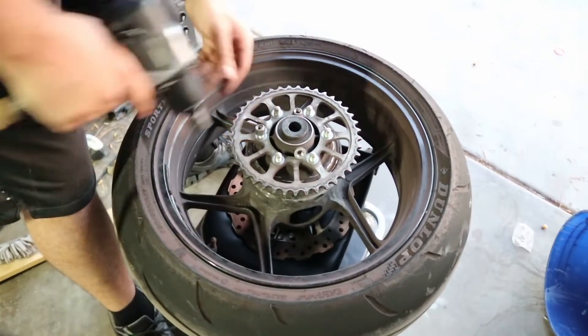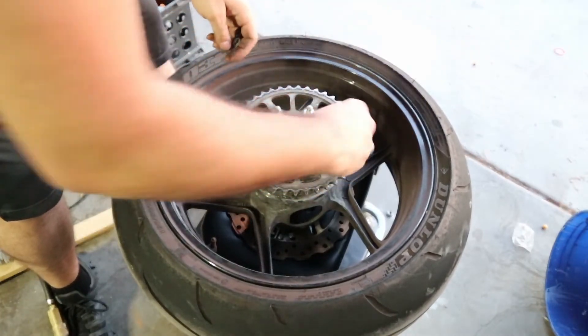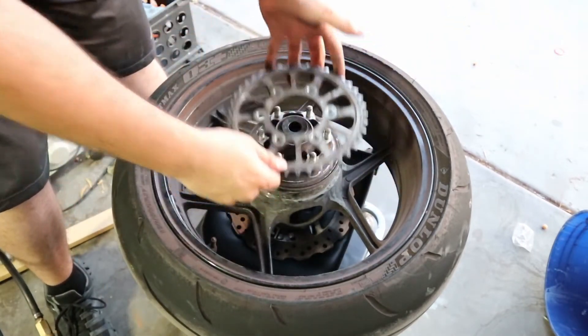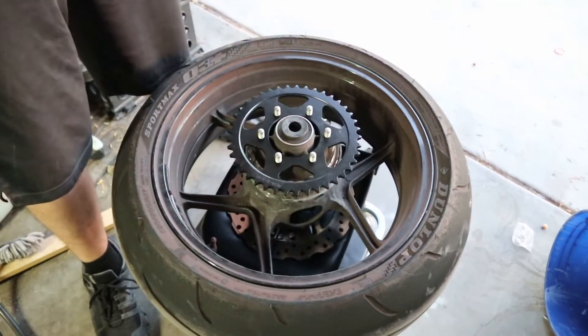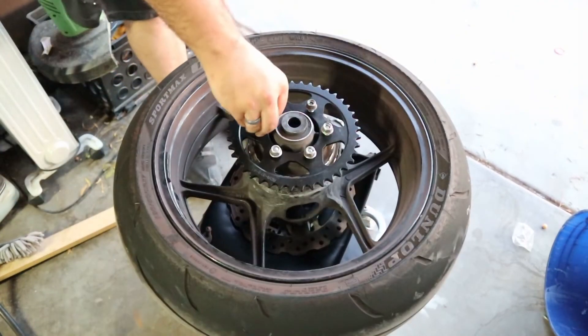The first thing I like to do when I get to this stage is take the new sprocket and just set it on top. That tells me that all the holes line up. I already know the tooth count is correct, so now we're going to take these bolts off.